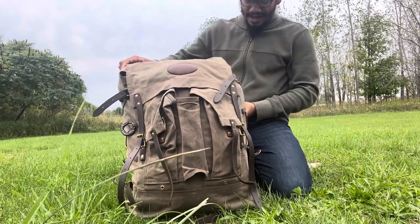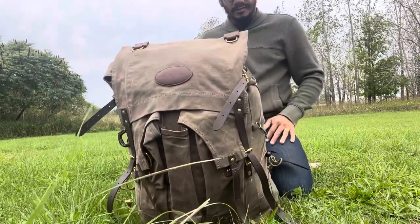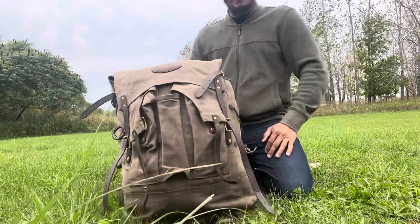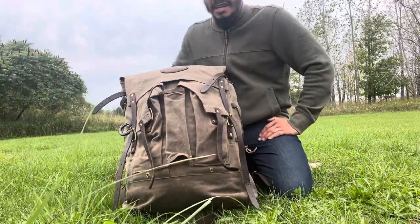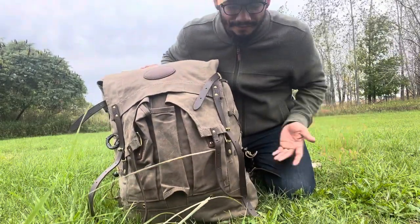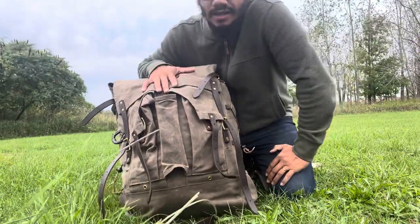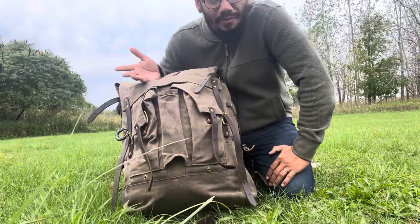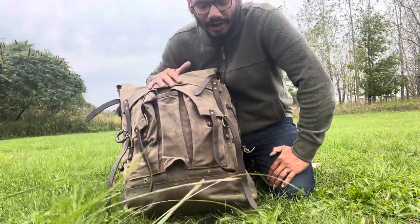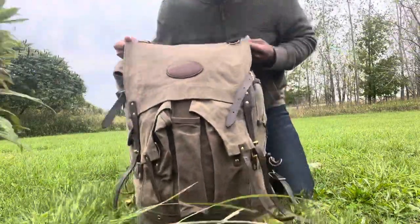It's made right here in the USA and it's a decent pack. The reason I wanted to do a review on this pack is because I want to tell you guys some things about it before you go out and buy it. You might want to buy it, you might not — I don't think it's for everyone. I'm going to tell you what I think, how I'm going to use it, and what I like and don't like about it. Let's go over some features real quick.